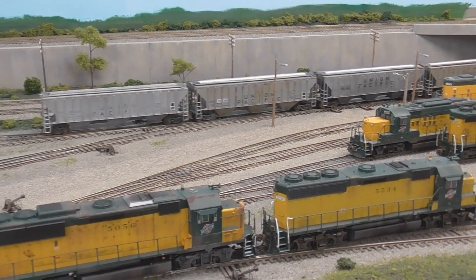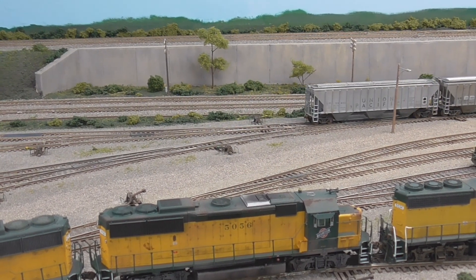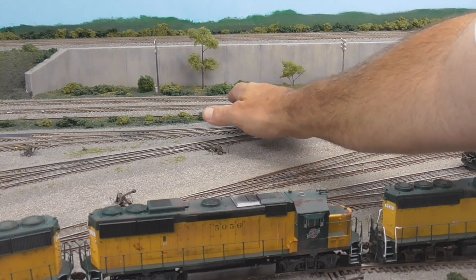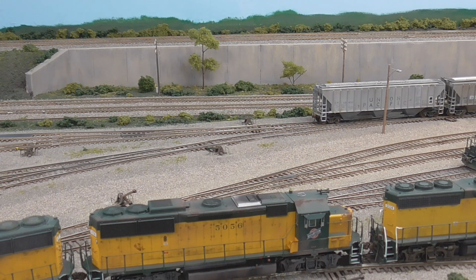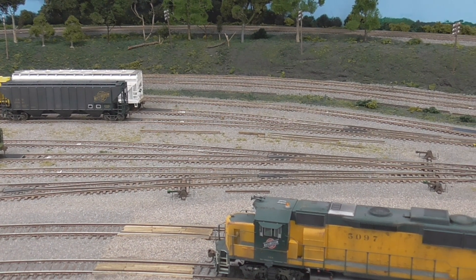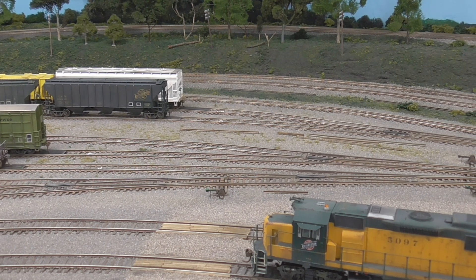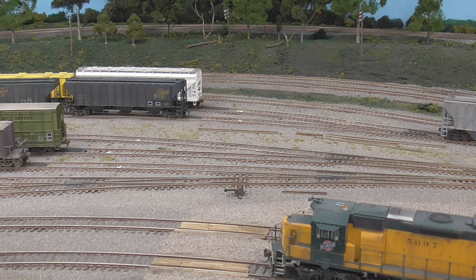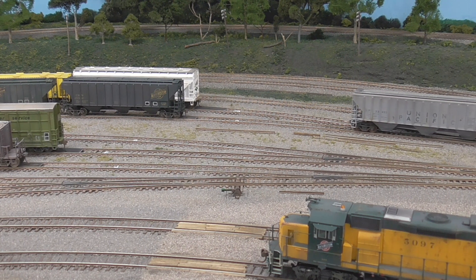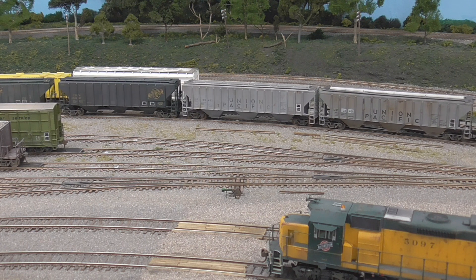Four of those UP covered hoppers are going to Chicago. So temporarily I am putting them on the Des Moines track, since nothing's going to be going to Des Moines out of this string — because this is where this train came from. I am using the Des Moines track to hold all my Chicago cars, because the Chicago cars go all the way to the other end of the yard, to the east end. So I'll just put them all here and then push them down there later.